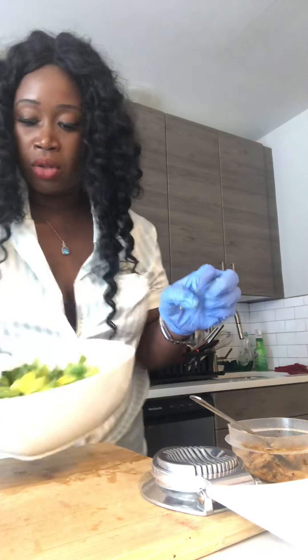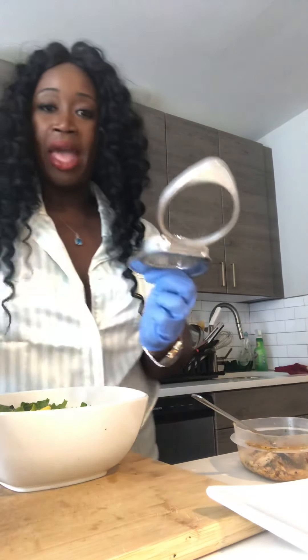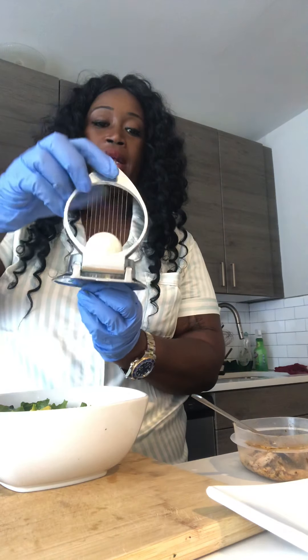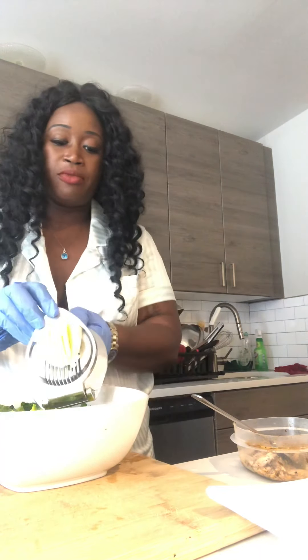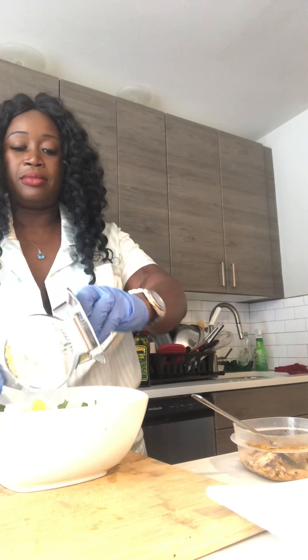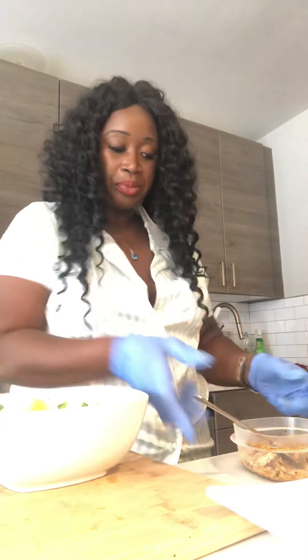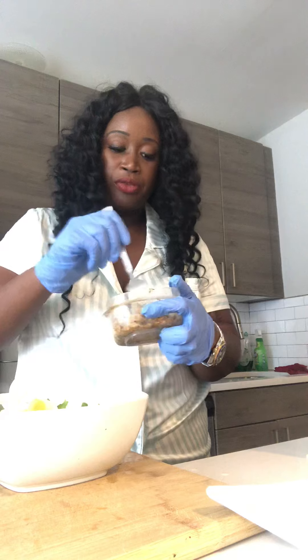I have them all in a cube. Next I have my egg — a boiled egg — put that in the egg cutter and it sliced it up for me. Just add that.